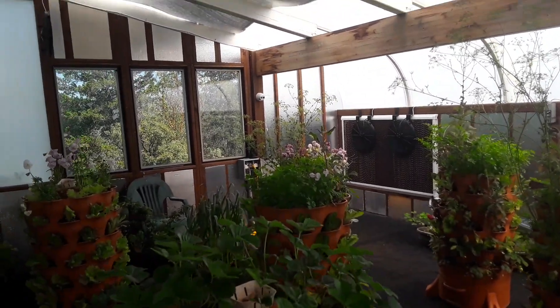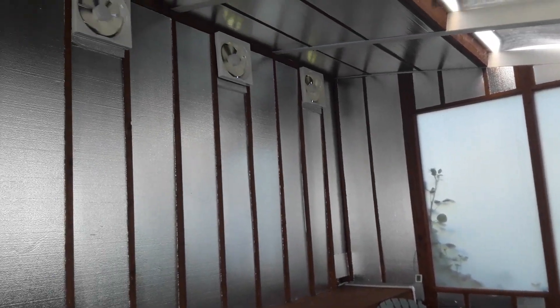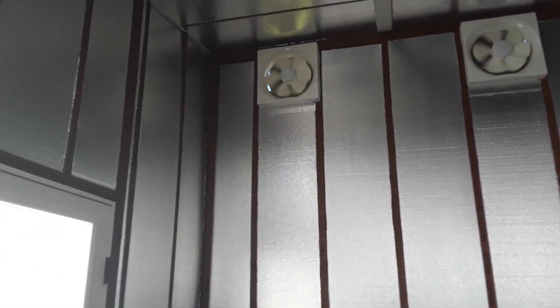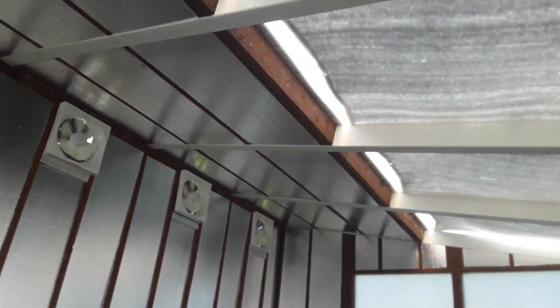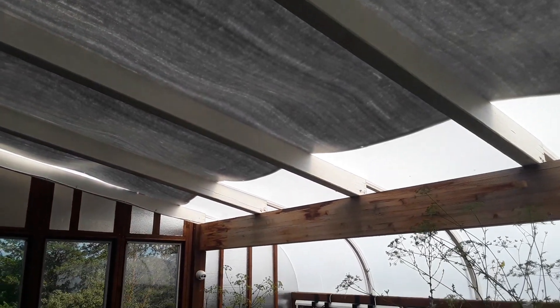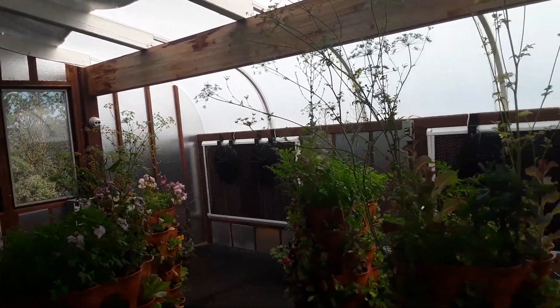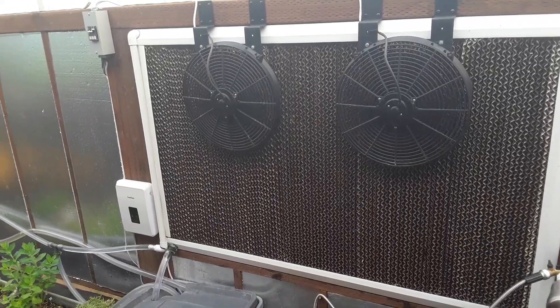This is the inside of the greenhouse. These are the five exhaust fans, taking the hot air that goes to the ceiling. I've got a 40% shade cloth going over the top to help cool the greenhouse. And these are the wet walls.